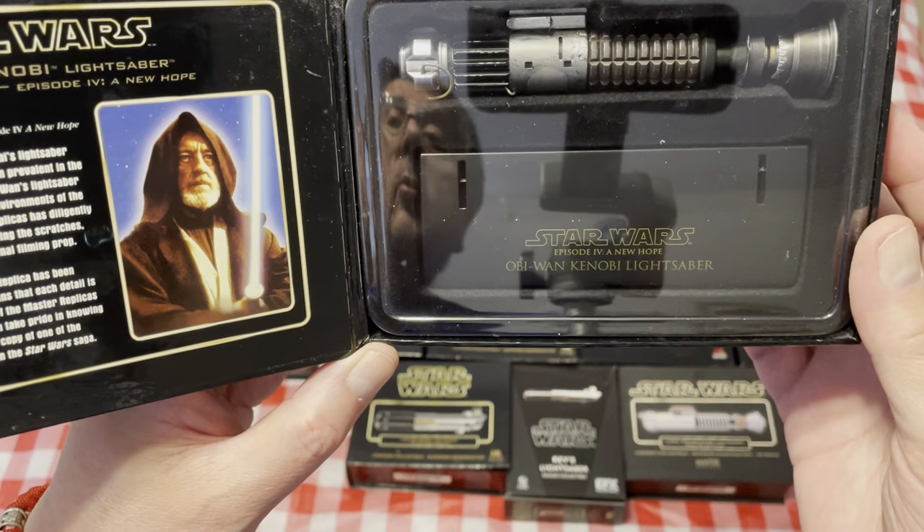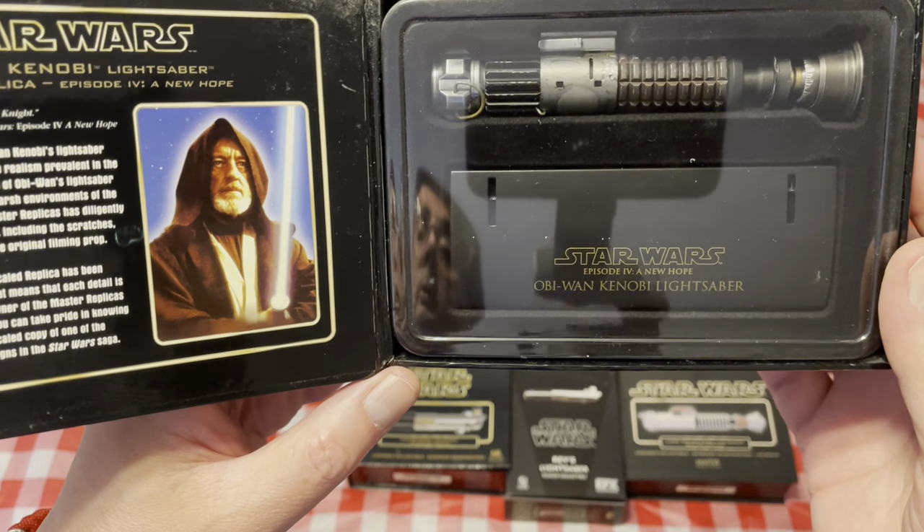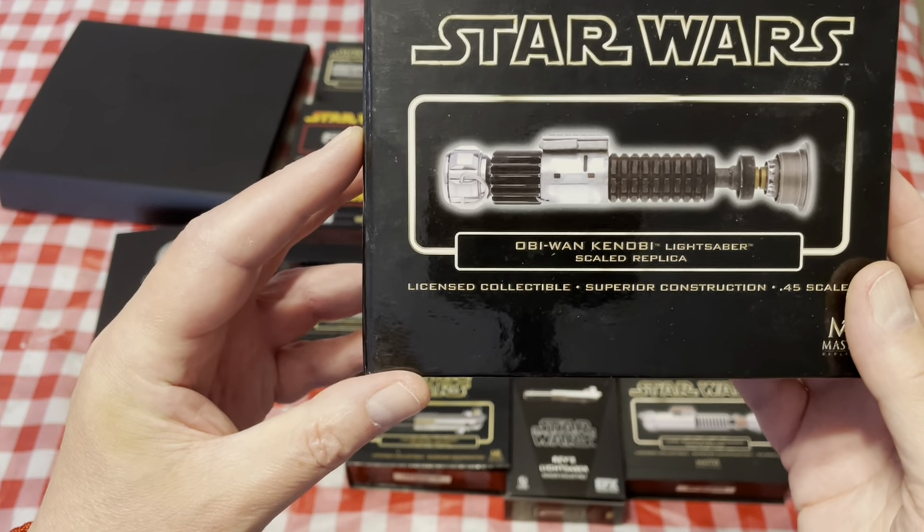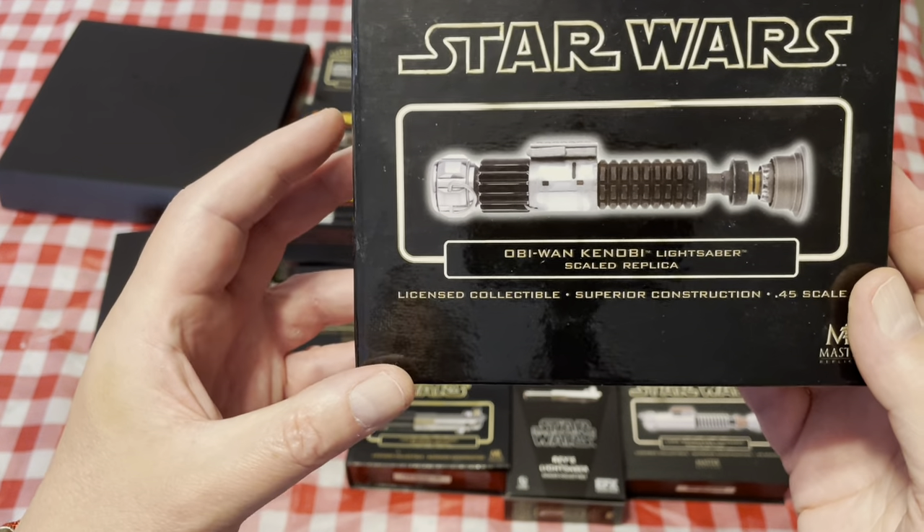Then we have the more accurate weathered version — you can see a lot of nicks and scrapes on this one, especially around the pommel and the Graflex clamp. More in line with what we remember seeing.